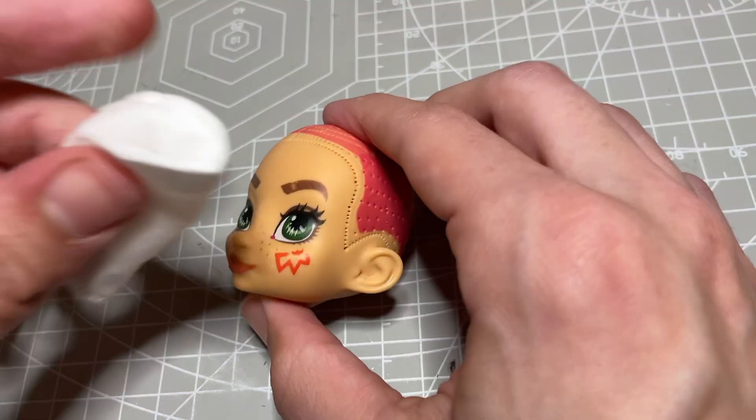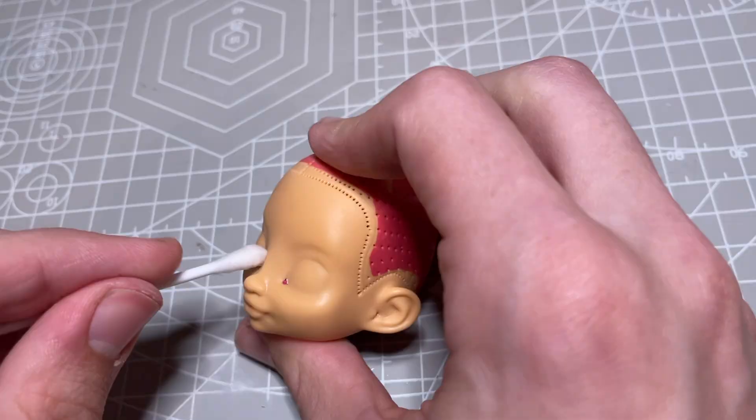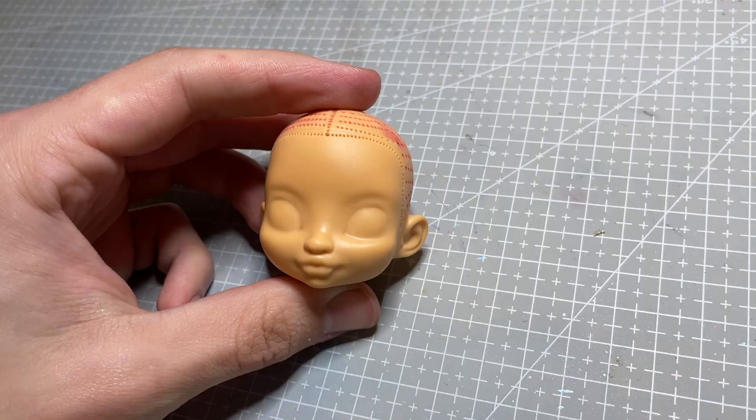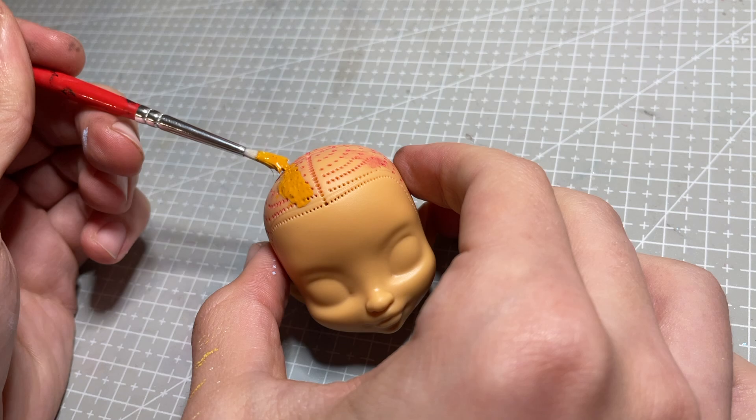I removed her hair off-camera and start to take off her factory makeup with some 100% pure acetone. With the original paint gone, I paint her scalp orange in preparation for her hair.